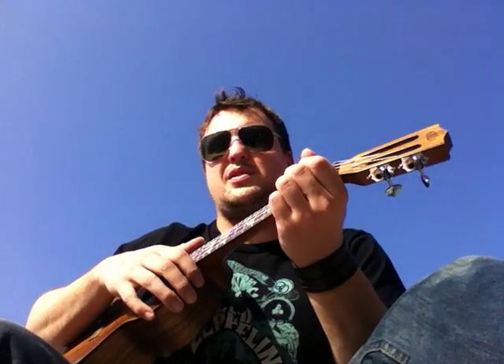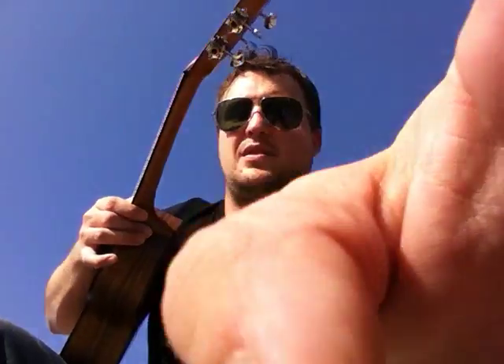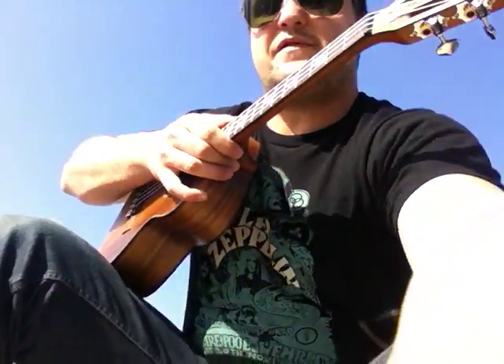Alright guys, I'm going to play you the happiest sounding ukulele chord progression in the world because it's finally over 80 degrees here in the spring. I'm in Springfield, Illinois right now at Lake Springfield, and I'm going to do a little uke tutorial here for you.